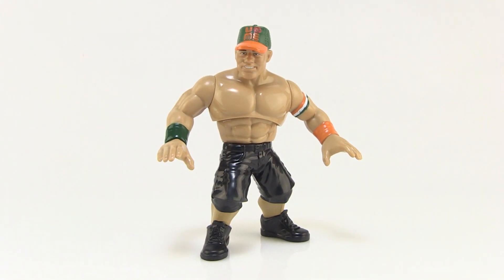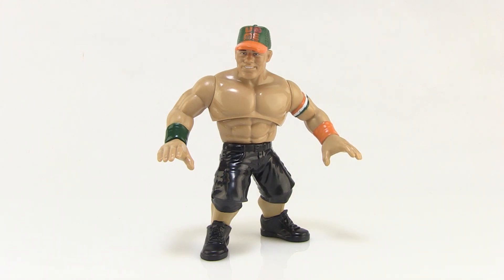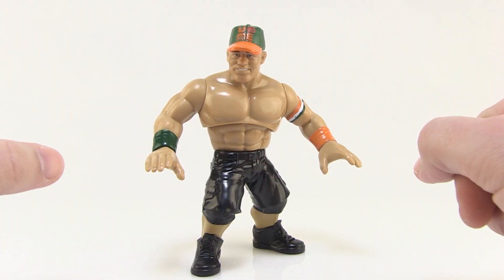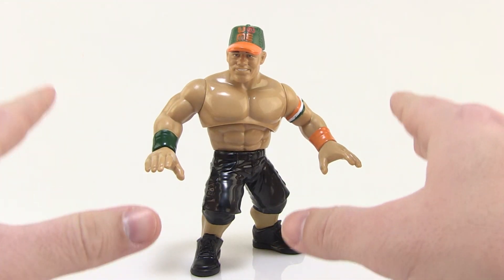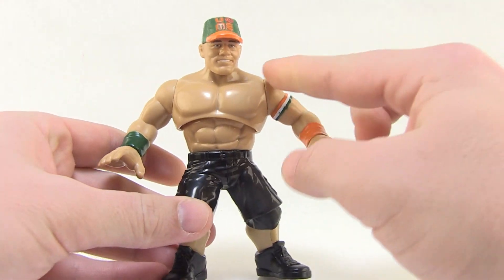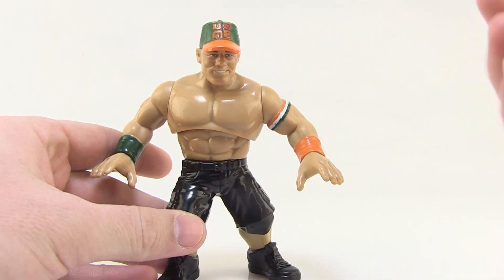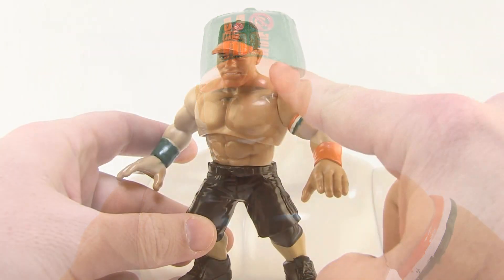So let's get this guy outside of the packaging and take a closer look. The figure stands just under five inches tall and he's in that short, squat build that all those old Hasbro WWF action figures were in. I think this does an incredible job of capturing that original action figure style while also being a little more modern. For instance, that head sculpt definitely looks like John Cena. A lot of the older figures were a lot more cartoony in sculpt and weren't quite as lifelike, so this has a bit more of a realistic head sculpt.